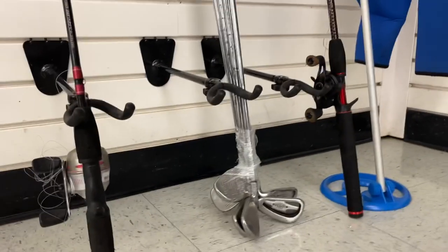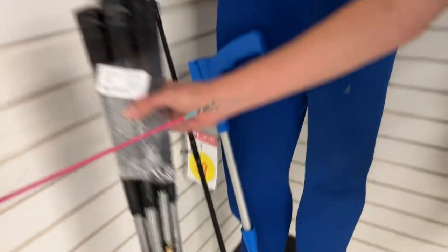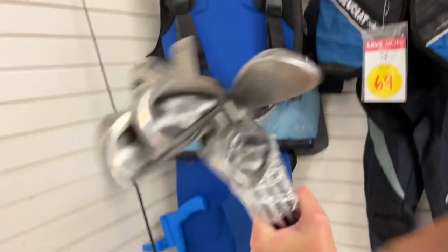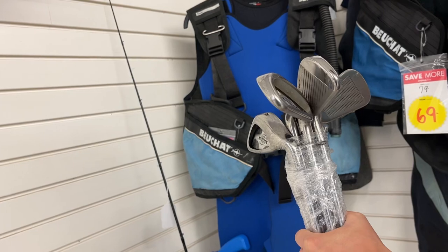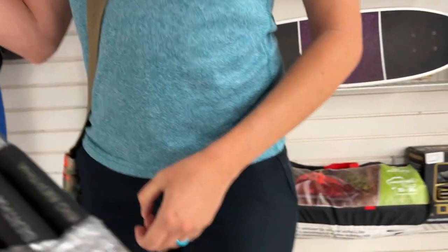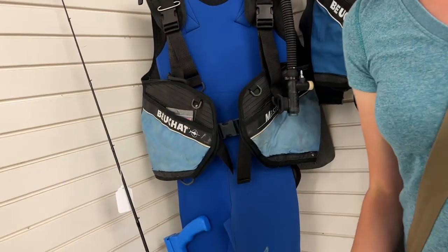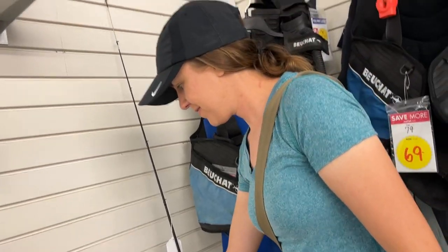Got some Callaway X14 Pros - oh, there's a Callaway X14 Regular in there too. Combo set. Probably the long iron is a regular and they wanted the Pros - oh no, the seven iron is a regular. That's kind of goofy; that kind of kills the value of it. How much is it? 99 bucks. Not the greatest deal either way. No Callaway for us today.